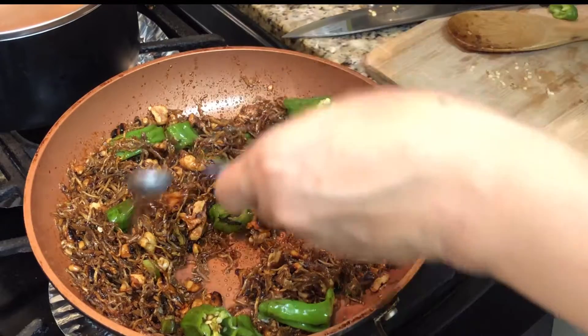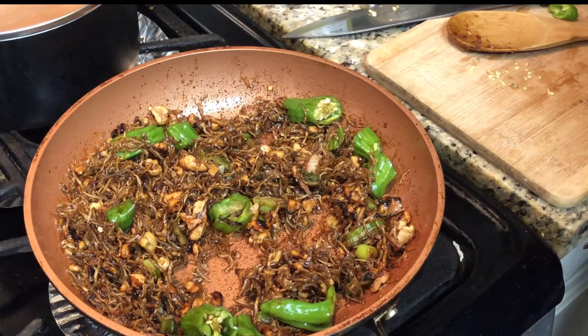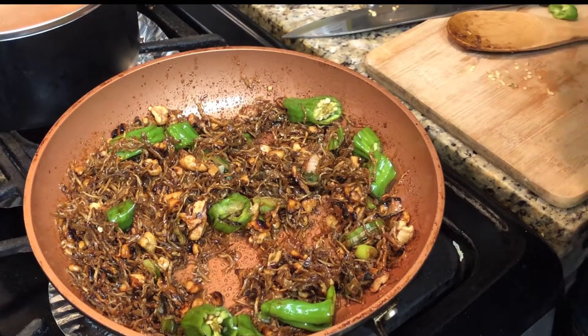Now this is almost done. I am adding just about half to three-quarters teaspoon of sesame oil and just some sesame seeds. And this is all finished.